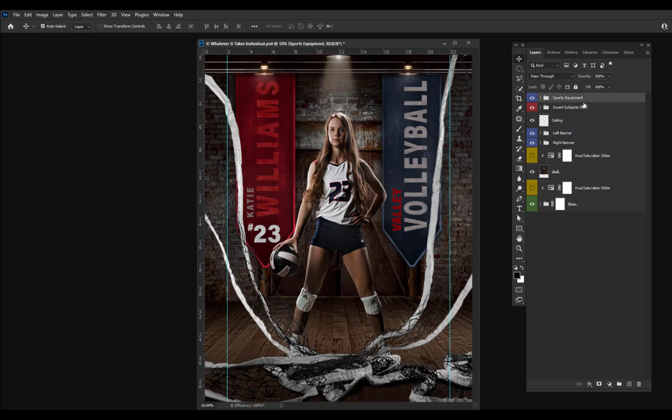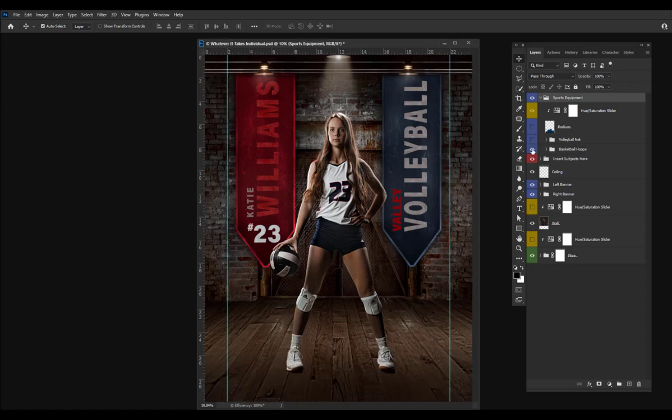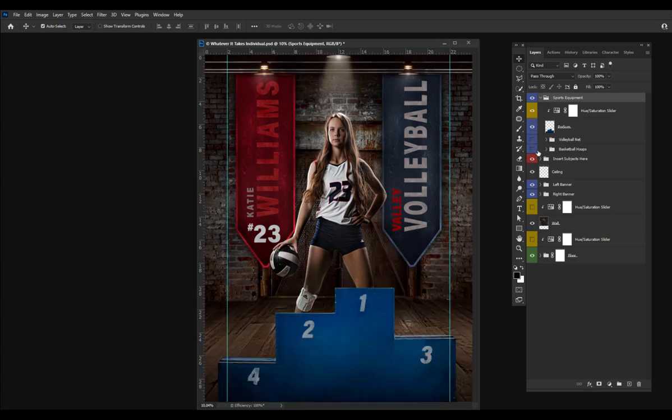Taking a quick look inside some of the layers included with this template, there's a sports equipment folder. If I open up the sports equipment folder, you're going to see this volleyball net that's showing up right now. There's also those shattered basketball hoops that look really cool, and a podium that you can change the colors on.